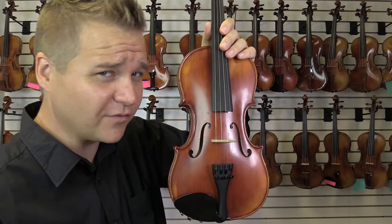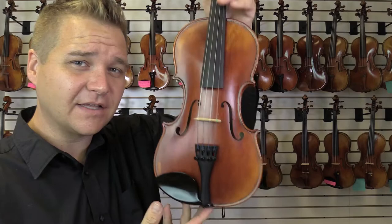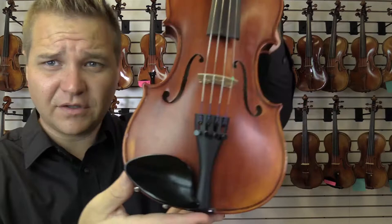Hey, I'm Michael Giblin with FiddlerShop.com, and this is the Johannes Kür KP500P. This is a three-quarter size violin, and this one was made in 2012.